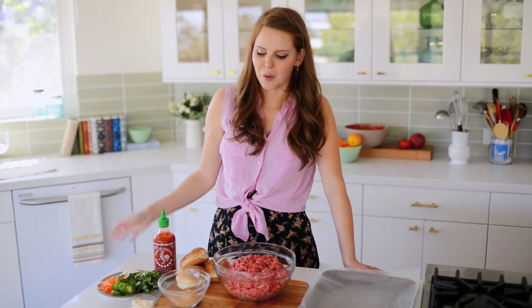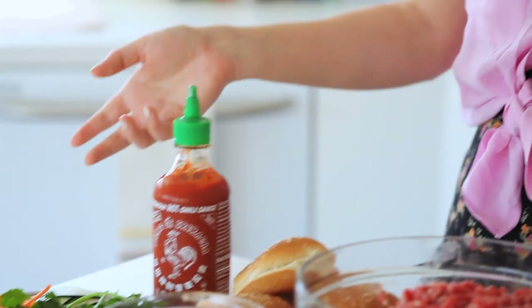Today I'm actually going to be doing a brisket banh mi burger. All the ideas I'm talking about can be applied to any burger you make, but I love these flavors going on.